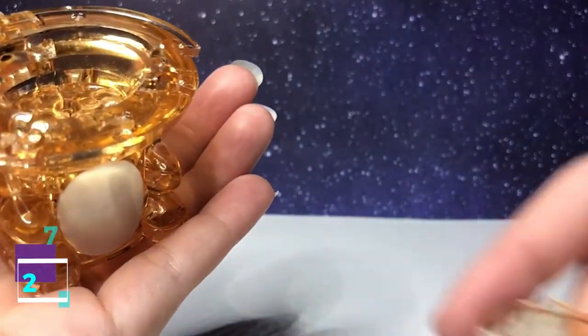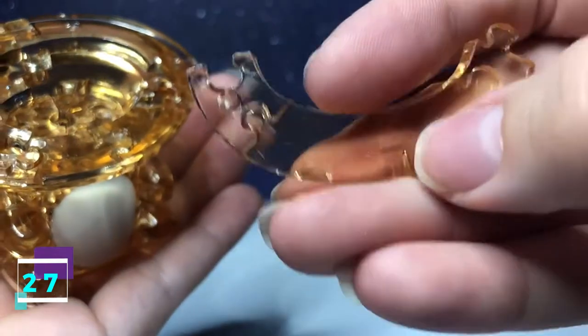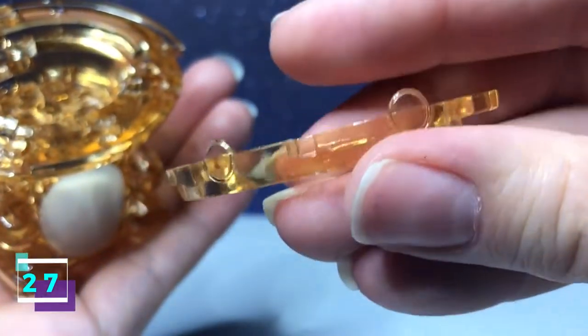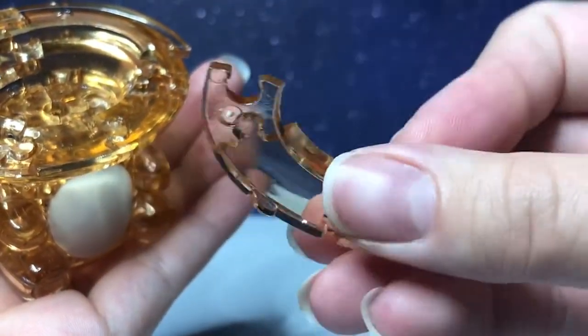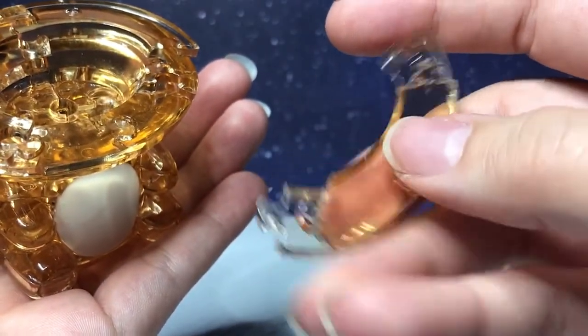Step number 27 is this piece. It has a notch out of it for where the nose is going to go. It has the eyes on the side, one going in, one going out. You flip it over — it has two going out. With this side facing downward, it's going to connect along the bottom.